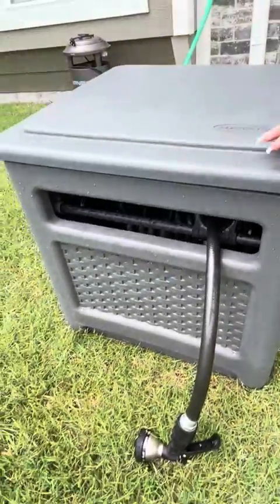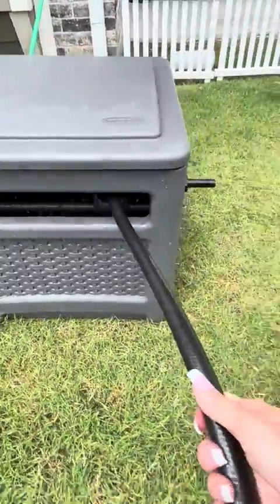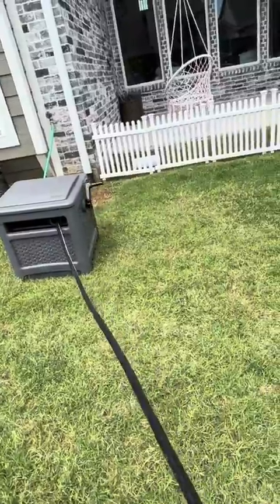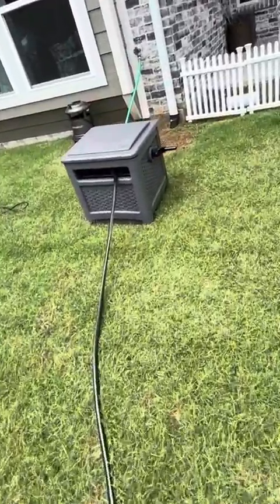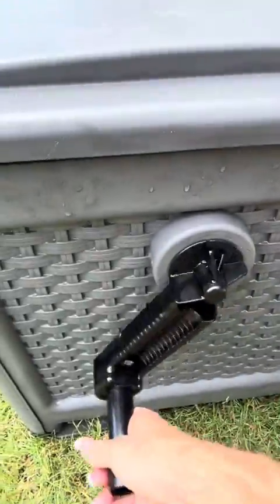So when it's closed, your hose is wrapped away in there. When you need to use the hose, you just pull it out and the whole hose will unravel and you can spray whatever part of your lawn or house that you need to do. And then when you're done, all you do is come back to this handle and it's very easy to turn.